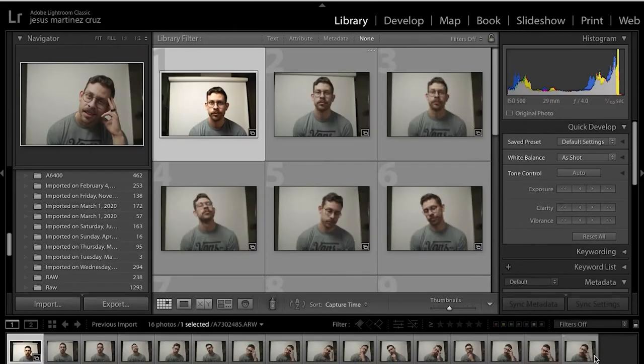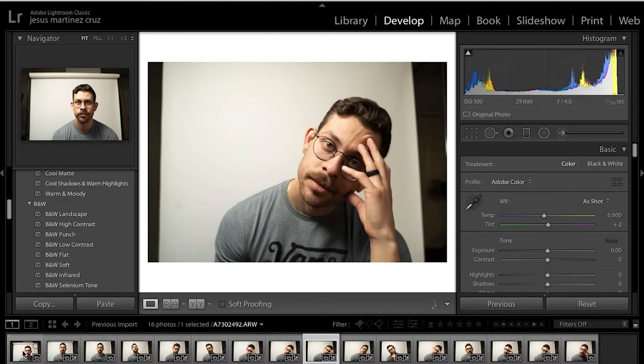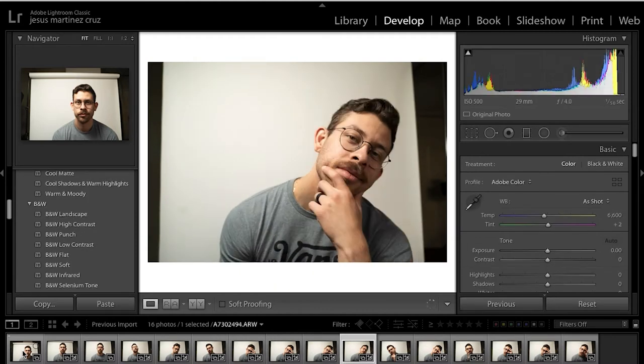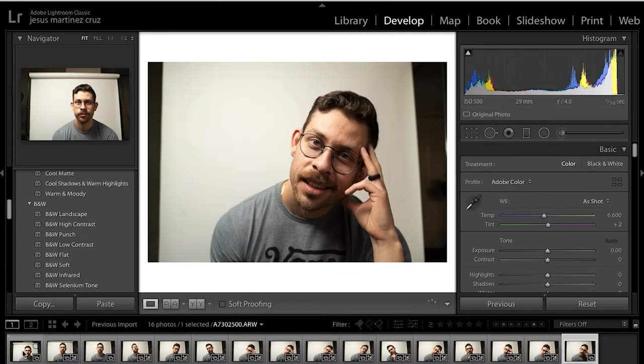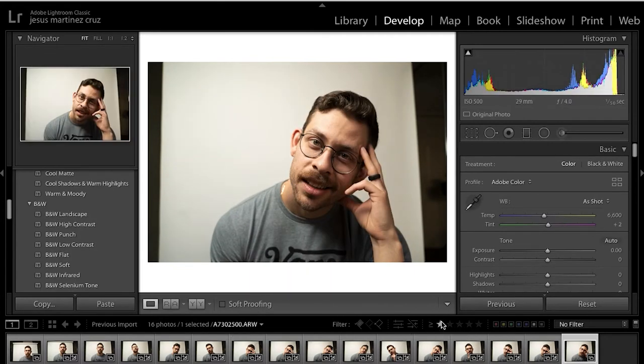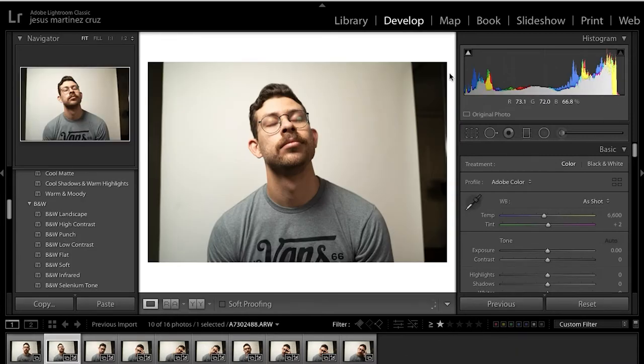Once you've imported your photos into Lightroom, I always go ahead and one-star them to start off with and pick the ones that I actually like. For this type of photo, you want to make poses where you're either leaning to one side or the other, closing your eyes, opening your eyes. This way, when you actually merge the photos, you will have a composition that looks a little bit odd, a little bit different — eye-catching, just like Mac Miller's album.